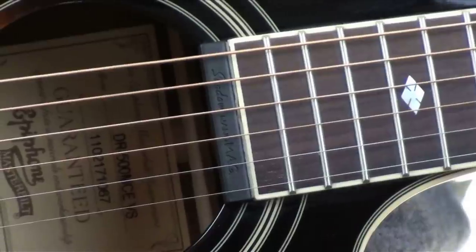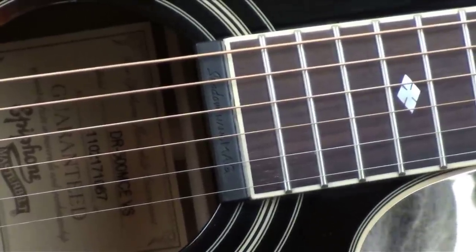Now I'll switch over to just the NanoMag and roll back the treble. With the NanoMag mounted at the end of the fingerboard, you've got a classic sound reminiscent of a smoky jazz guitar with a floating pickup.